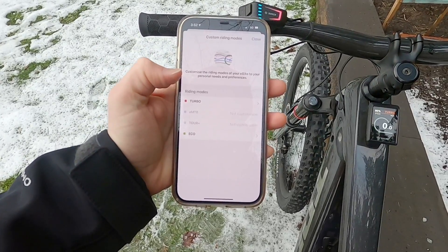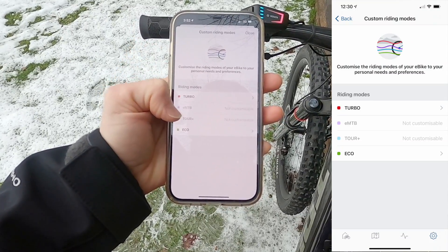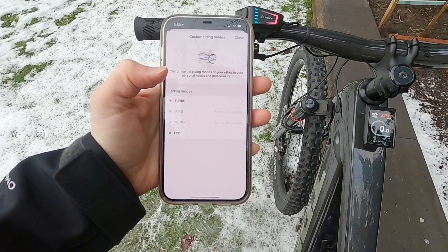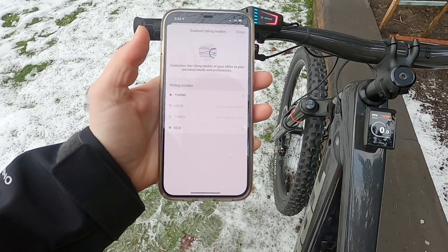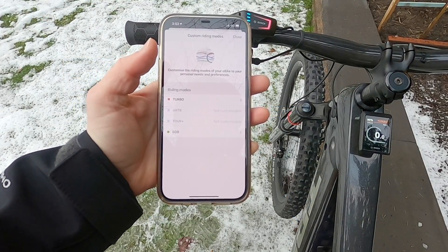Let's go into custom ride modes — this is really cool. We can actually customize eco and turbo, but we cannot customize Tour Plus and EMTB. Those rely a bit more on your torque and they're designed to be a range of power and speed output, versus being limited on eco and full blast on turbo. Tour Plus is just a less powerful version of EMTB in my experience — still very punchy and capable with high torque, but you'll work a little harder and get better range.